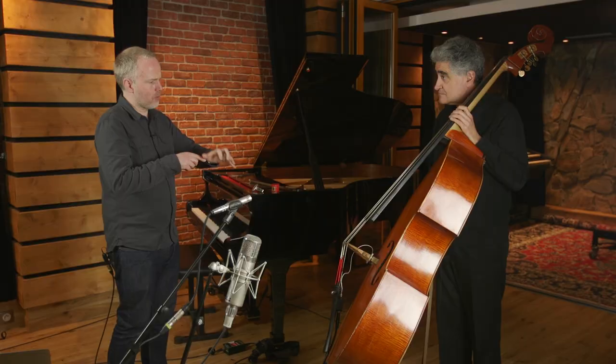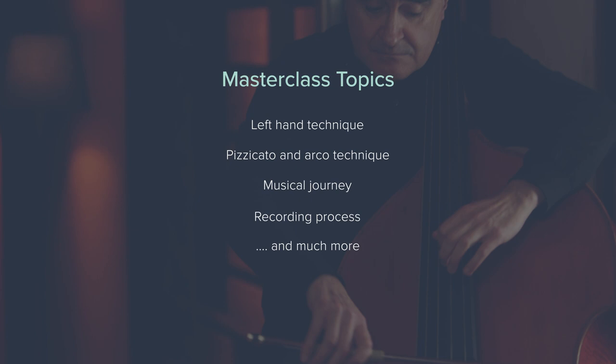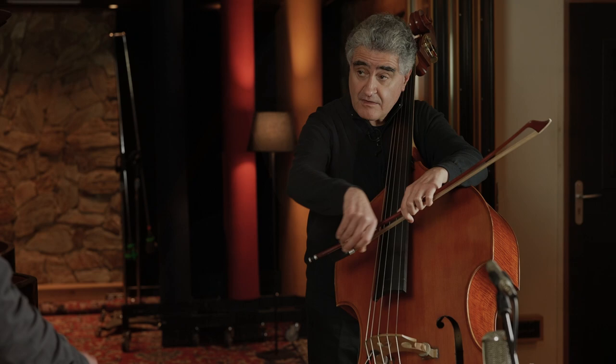Topics include left-hand technique, right-hand technique, including both bowing and pizzicato. We'll be looking at subjects like practice routine, rhythm, what you can be doing to improve your own playing and much more.